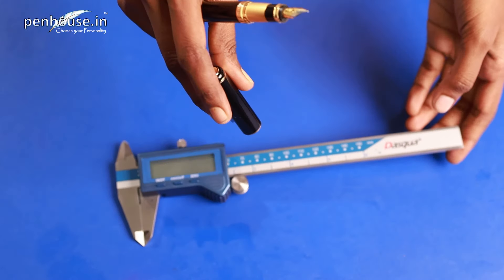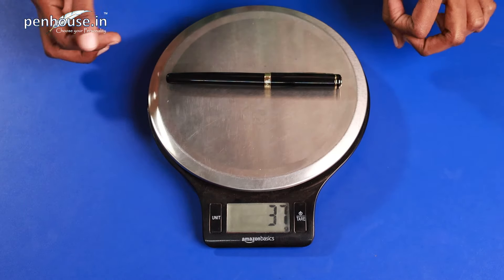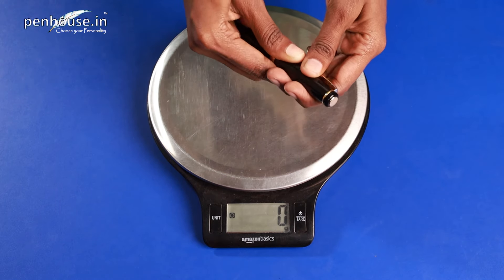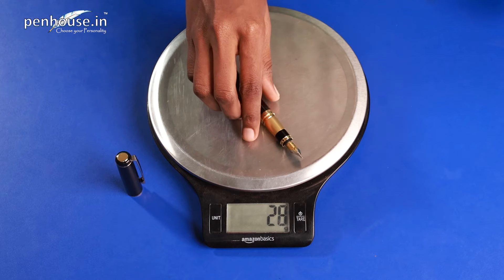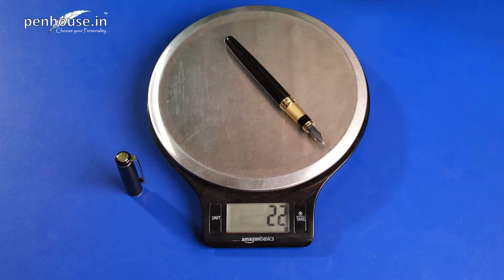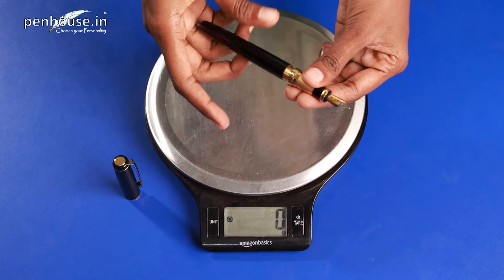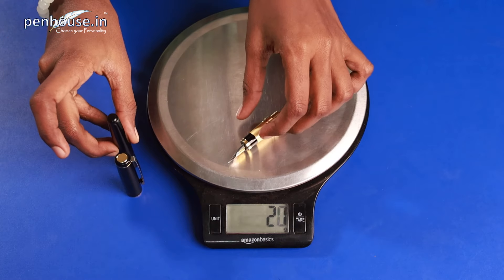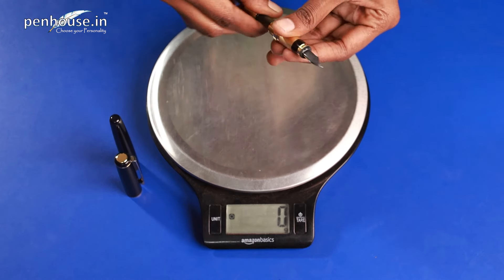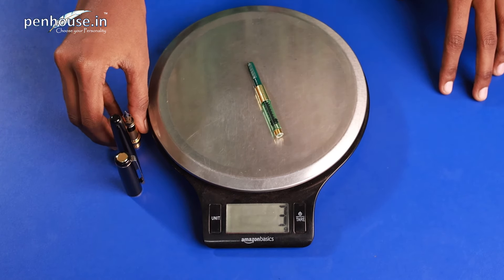We'll calculate the weight now. The overall weight of this Hero 300 fountain pen is 37 grams. It's a snap-on cap. The cap weighs 14 grams and the overall body carries 22 grams. The barrel alone carries 8 grams, the grip section including the converter carries 14 grams, and the grip section part alone is 11 grams. The green color converter carries 3 grams.